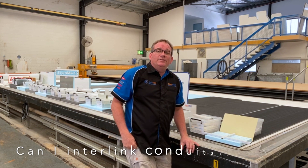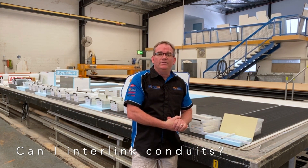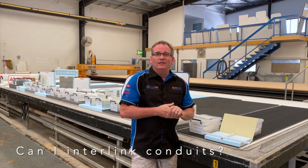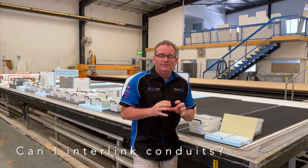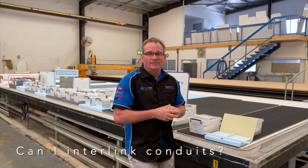A frequently asked question here at StyroMax is: can I interlink my Condutes? The answer is yes, you can, but they don't interlock. I'll show you a quick video on how that takes place.